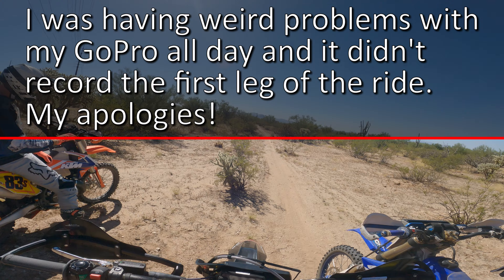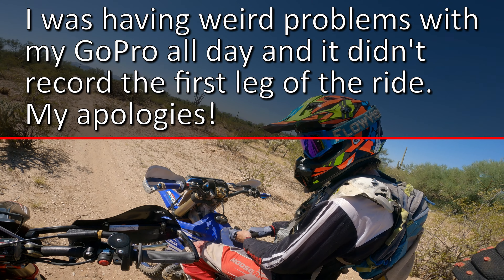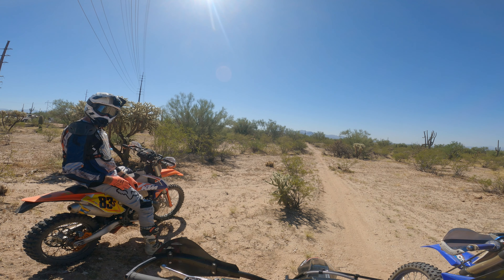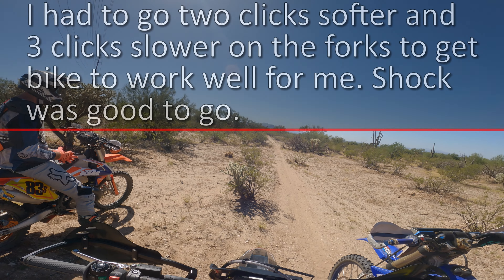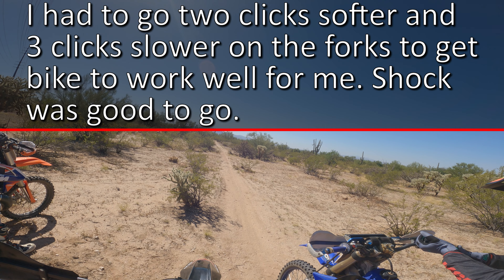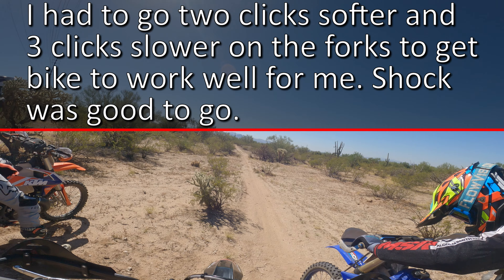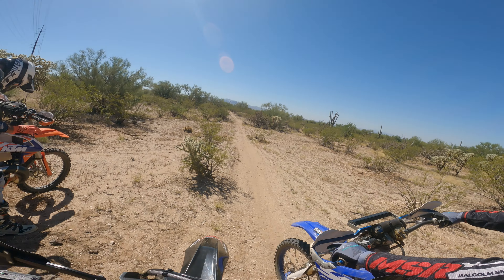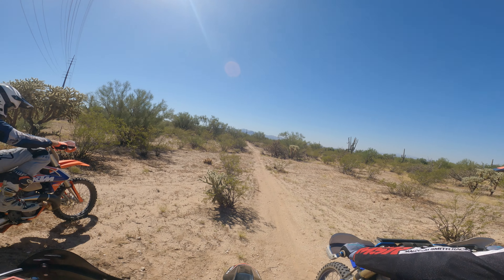Overall the bike handles good back there in those whoops before we turned on the second section. I went through there and it was like butter — you can just go through them, you don't even have to think about it.